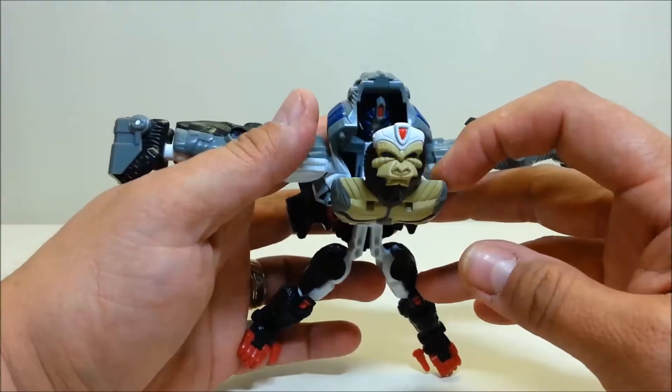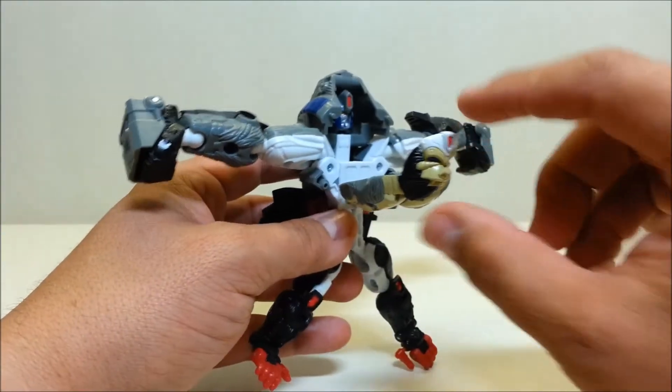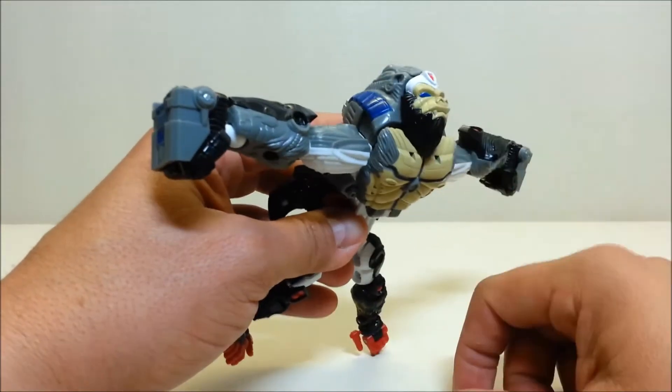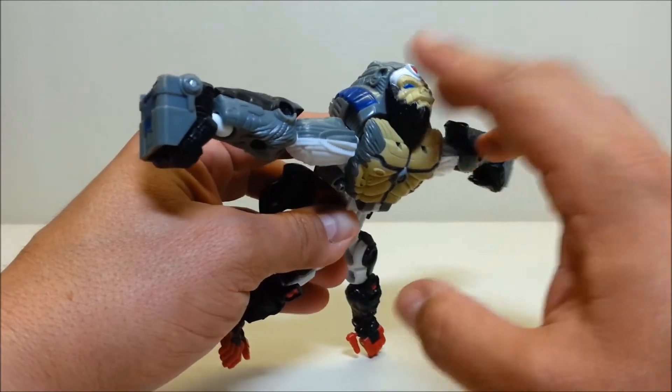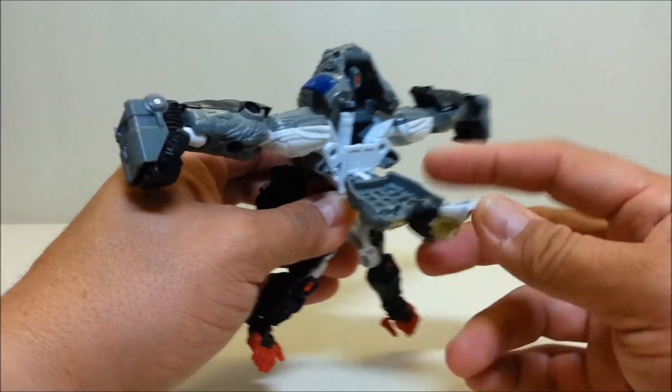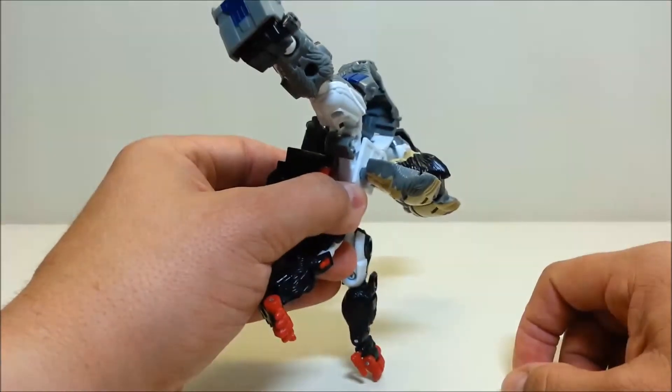When you pull this down, you can see the robot head right there — it's like the whole ape part was a mask and the robot was looking through it the whole time. I love that, it's so cool. Go ahead and fold that down and then the ape face is going to rotate in. Leave that out like that for now.